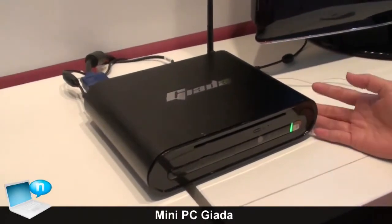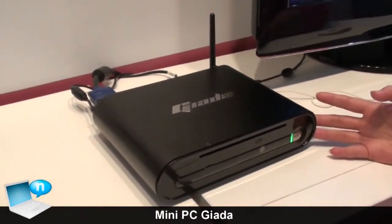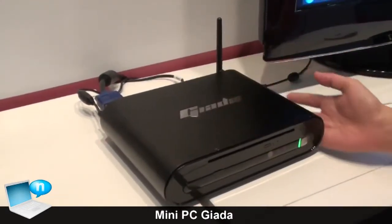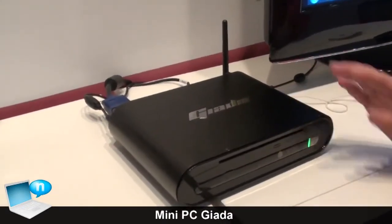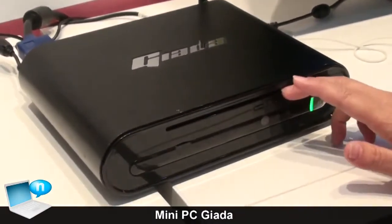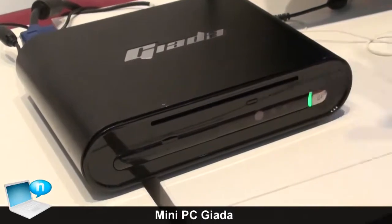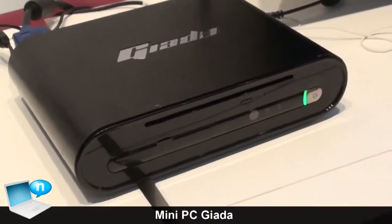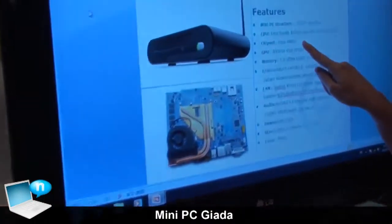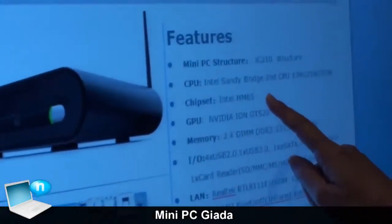This is the Mini PC from our company, and our brand name is Jada. This is with the aluminum case. You can also choose this low-end ODD machine, even with a Blu-ray player. This machine is using the HM65 new Centibridge platform.